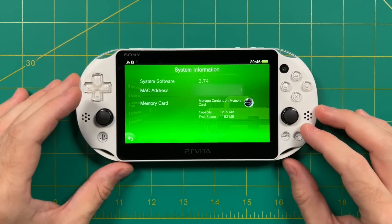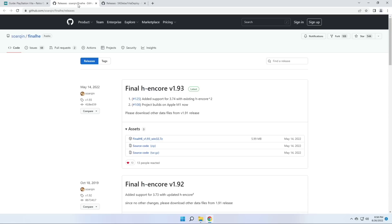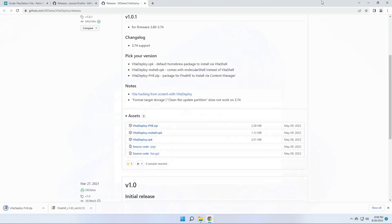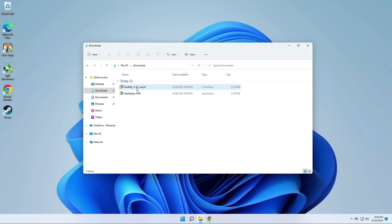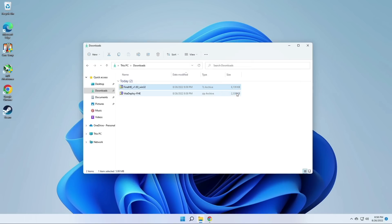Let's go ahead and get started. Go to my website and download two files: FinalH Encore and Vita Deploy. Grab the most recent version of each from GitHub. FinalH Encore will be a 7-zip file, and for Vita Deploy you want the zip file that says FHE. Unzip FinalH Encore using 7-zip or your regular Windows utility — make sure you extract it into its own folder. Then move the Vita Deploy zip directly into that folder, no need to unzip it. You can also delete the original 7-zip file of FinalH Encore.